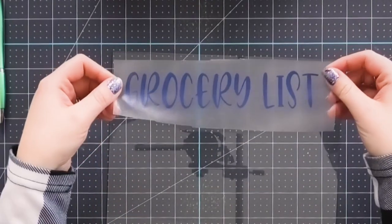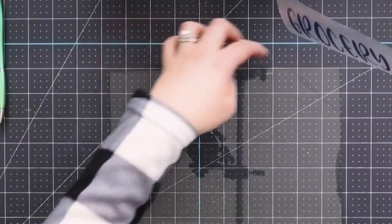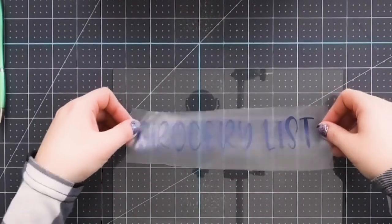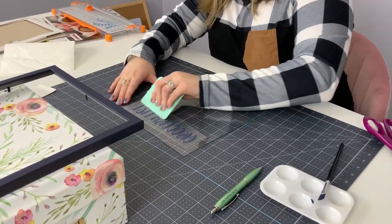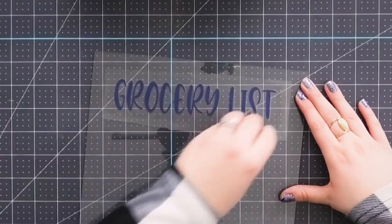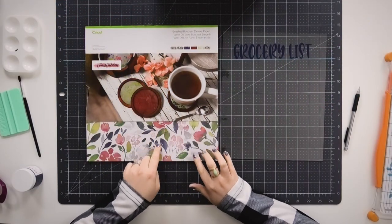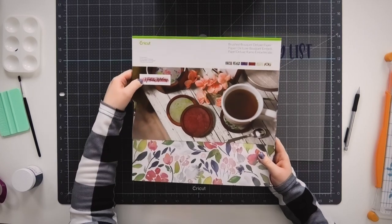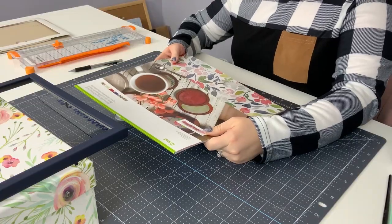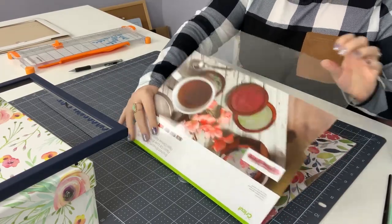I cut the words 'Grocery List' out of the font Avocado Creamy — I'll link that in the description as well. It's one of my absolute favorite fonts. I think it's really fun; I like using a non-script font every once in a while — it's nice and easily readable, but I love the style of Avocado Creamy. Then we'll burnish it gently with our squeegee and remove the transfer tape. Now that our vinyl is applied, next it's time to cut out the pretty paper backing that we're going to put behind the glass frame. I'm going to be using some of the Cricut Deluxe Paper by Natalie Milan — she is a designer that creates some Cricut products and they are beautiful. We're going to use this really pretty watercolor paper as the background.